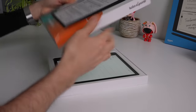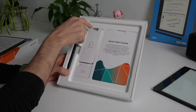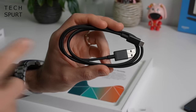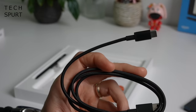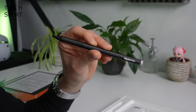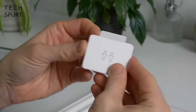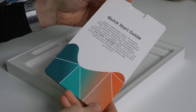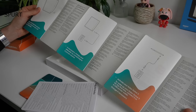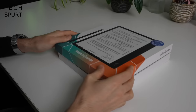So first up, what do you get in this box? Well, you've got one Kobo Ellipsa 2E, a USB-C charging cable — only a short one but it's braided so it should prove pretty hardy. No power adapter, just like the Kindle Scribe — you'll have to provide your own. You've got one Kobo Stylus 2 for when you want to get scribbly or sketchy, plus some spare nibs. And there's a quick start guide in case you're new to Kobo. That's your lot.